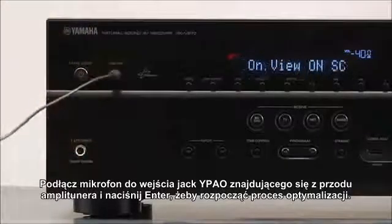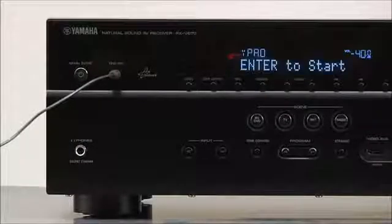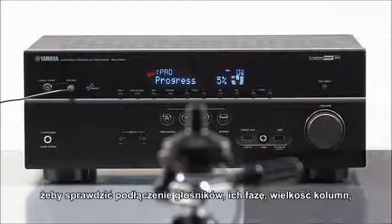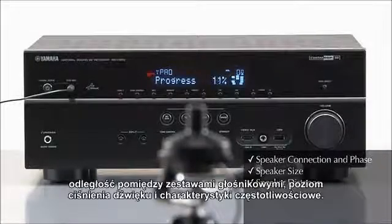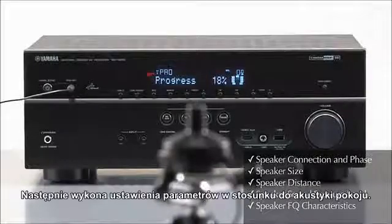Press enter to start. The receiver will generate test tones and sound patterns to check speaker connection and phase, speaker size, distance, sound pressure level, and frequency characteristics. Then it makes adjustments for the room's acoustics.